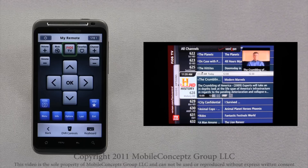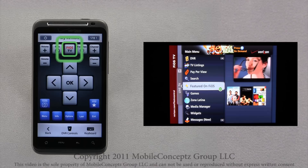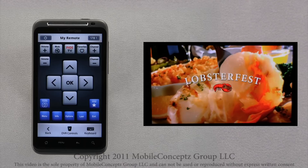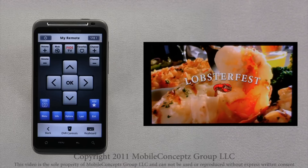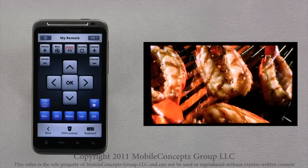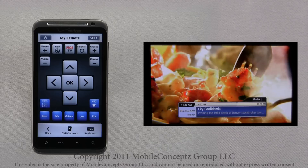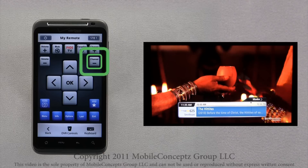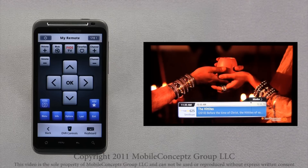Tapping the Fios TV icon will launch the Fios TV menu, and you can continue to tap on the Fios TV icon until you have returned to the full screen view of what you were watching. If you want to scroll through the channels one by one, you can do this by tapping the plus and minus channel icons.